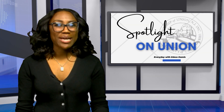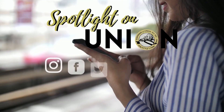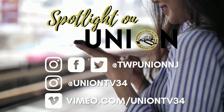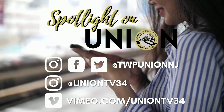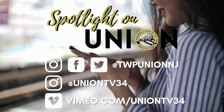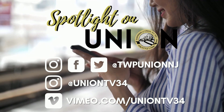We're going to take a quick break, but stay tuned to learn more about our upcoming events. Be sure to check us out on all social media platforms. On Instagram, follow at TWPUnionNJ and at UnionTV34. On Facebook, we're at TWPUnionNJ, and you can always watch some of your favorite videos on our Vimeo page.